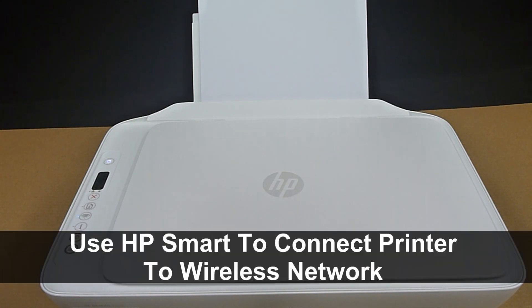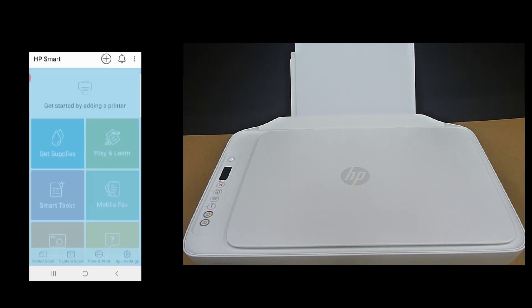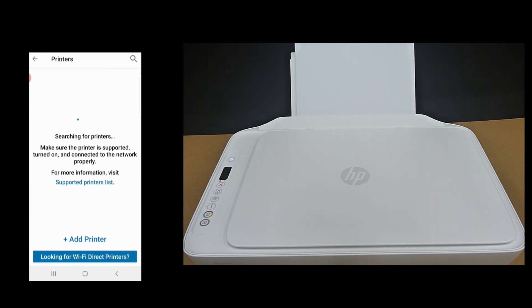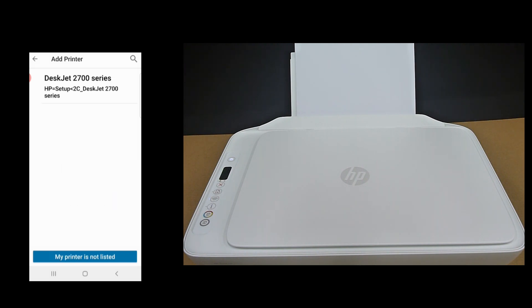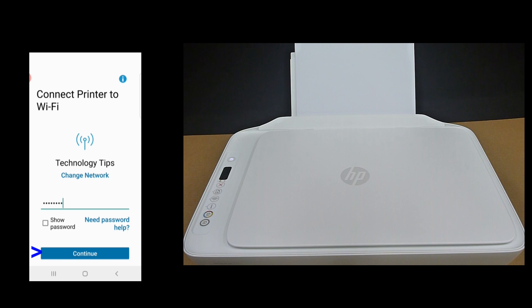Next, we will use the HP Smart app on the Android phone to connect the printer to a wireless network. Let's start up the HP Smart app. Get started by adding a printer — tap on the plus icon at the top. No printer found, so we will set up a new printer. Tap on DeskJet 2700 series. We need to key in the Wi-Fi password for the network. Once the password is keyed in, select Continue.